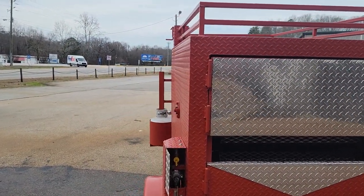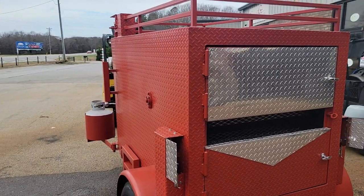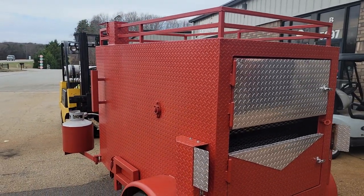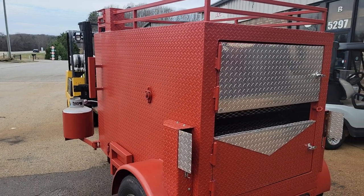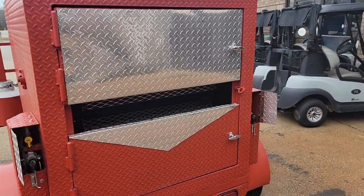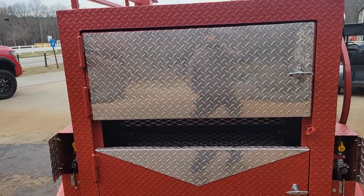But generally I really recommend getting the whole front sink setup. It's only a couple thousand more but it's well worth it. You become mobile, can do events, catering, and resale value.